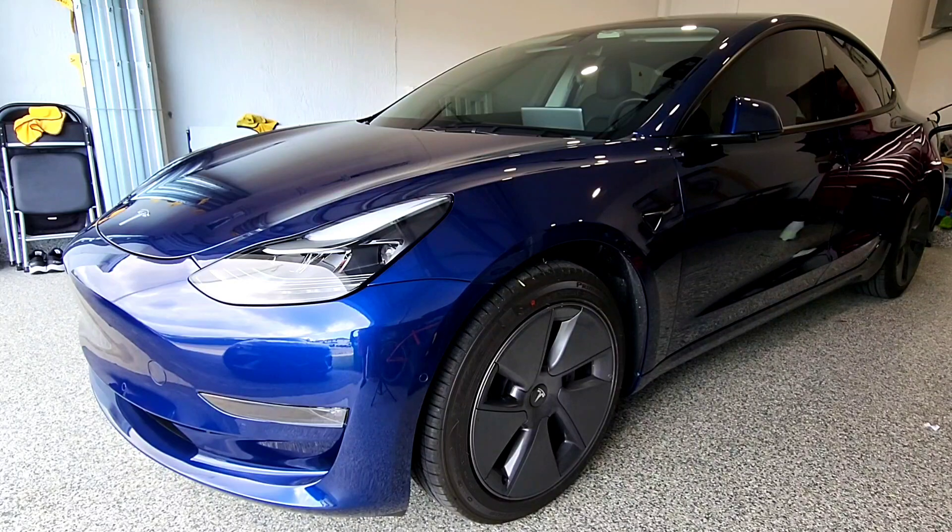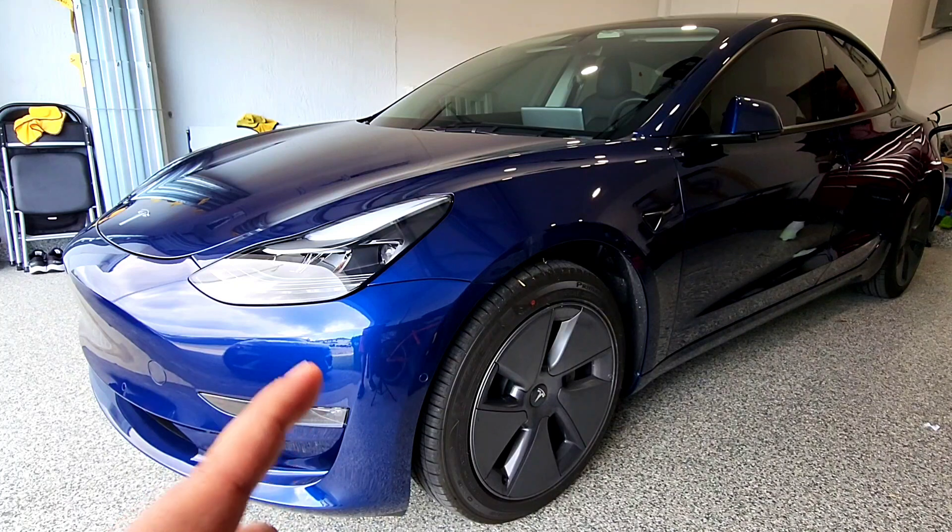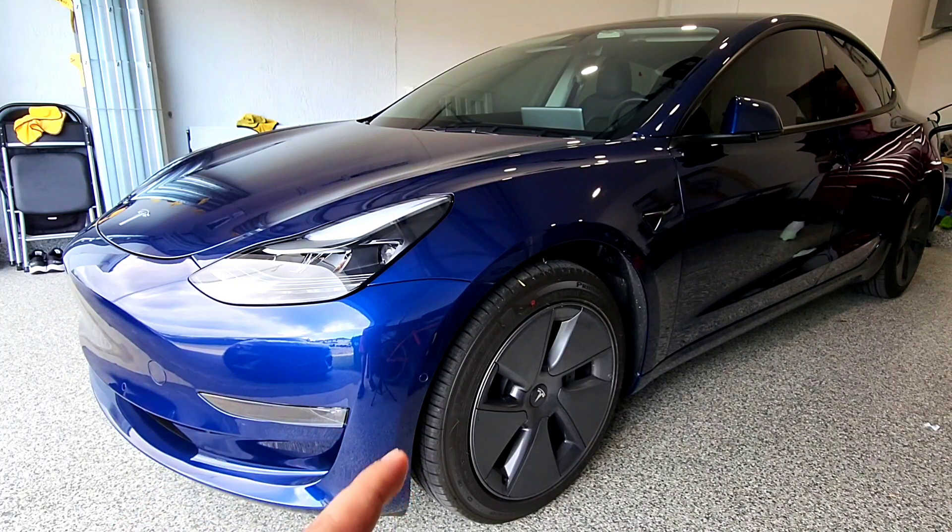Hey, what is going on guys, Booster Whips here. If you guys have been following my Instagram, you know I got the Tesla Model 3 2022, the long range edition. I wanted to introduce it to the channel and also show you guys the very first thing I believe you should do to your Model 3 if you have the Aero 18-inch wheels. There's a very neat trick I found.